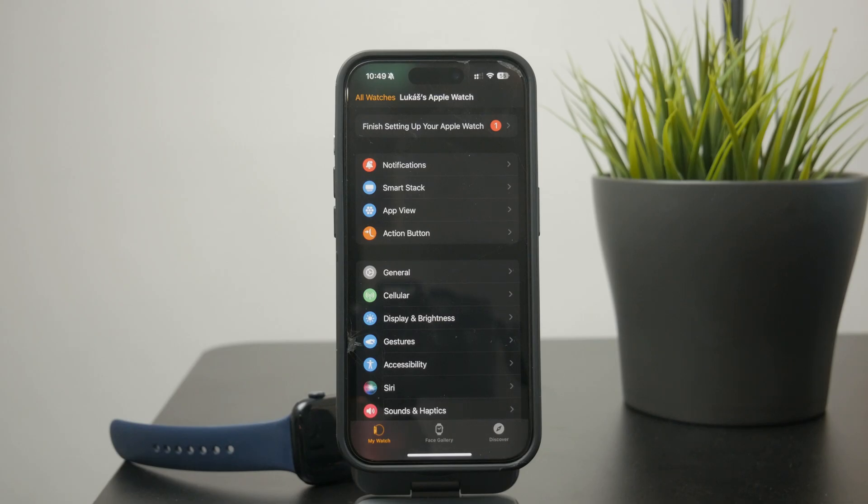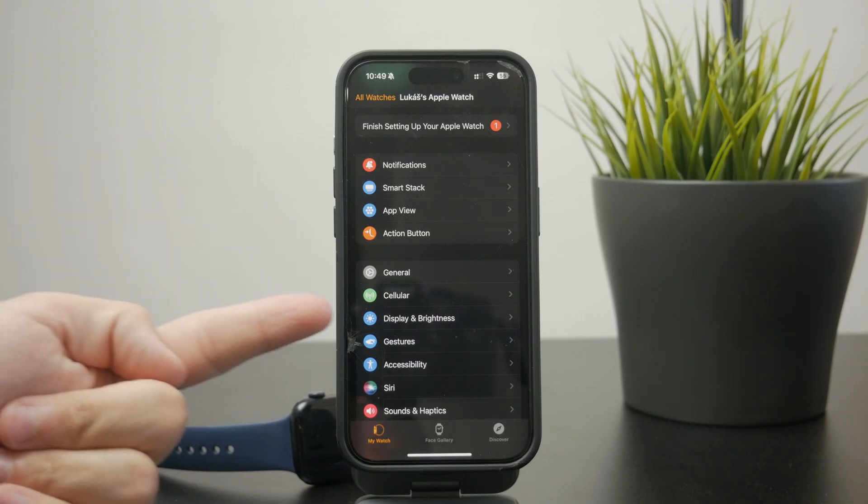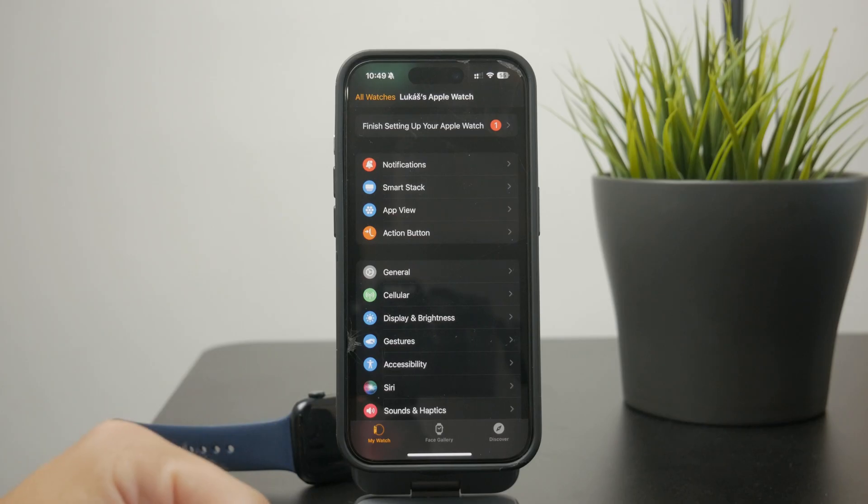If you cannot see it right here, that's because you have the GPS-only Apple Watch and it simply doesn't work.